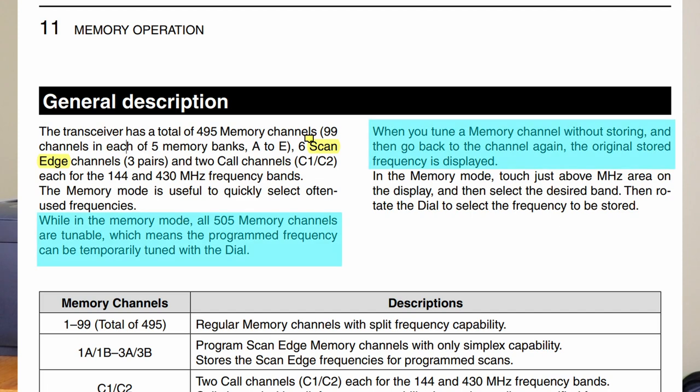We're going to look at a feature of the IC7100 memories that is very useful and occasionally confusing. All of the memories in the IC7100 are tunable. This is mentioned briefly in the introduction to the memory section of the manual, and then it's not discussed or explained anywhere else. This is also a feature common to most recent ICOM radios. Let's take a look.